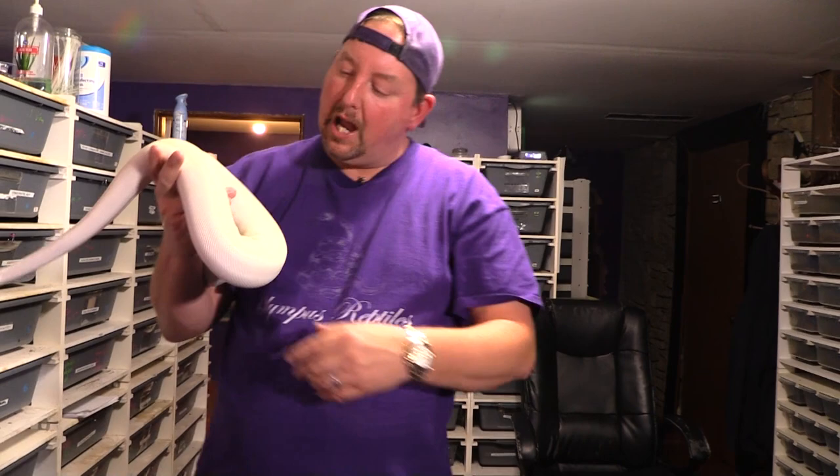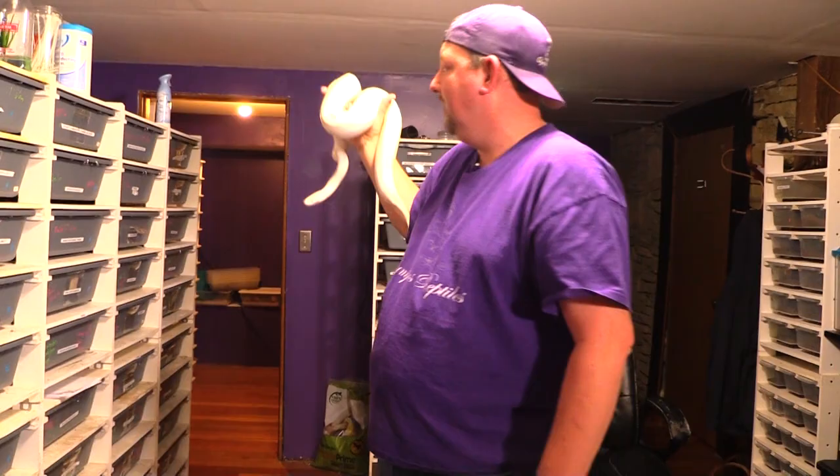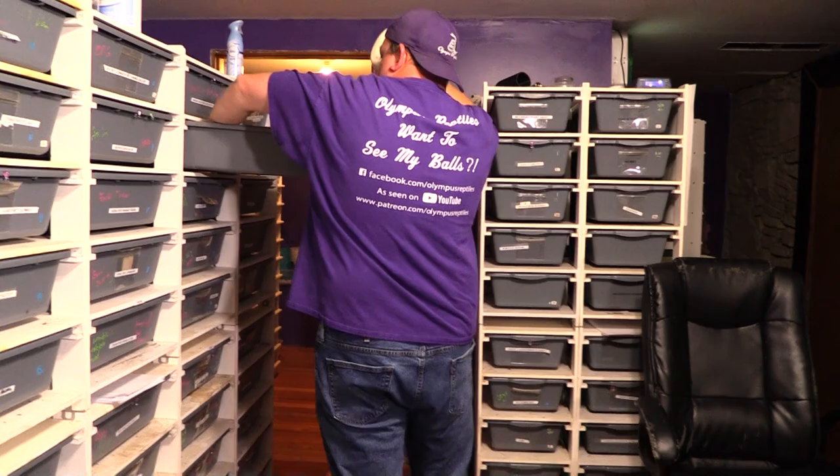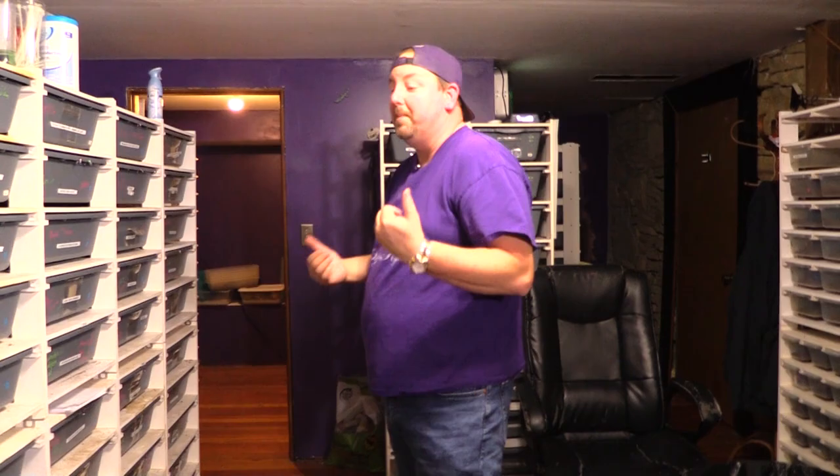White snakes, for the most part, stay white. Now depending on the type of white snake — if you're using things like ivory, you will see yellow on the back. If you have Mojave in there, you'll often see more gray on the head. But if you go super lesser, you're going to stay pure white — just white as can be. And there's the shed — a nice whole big shed.